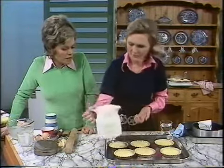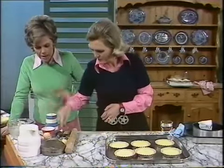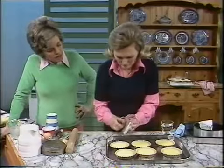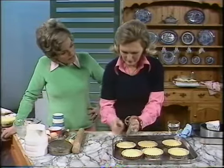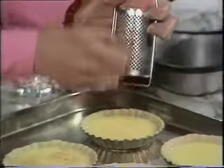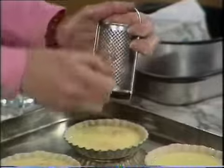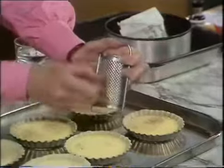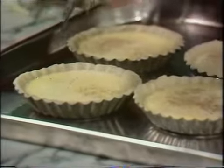The marvellous thing about all these recipes today is that they are so economical, because custard itself is very economical to make. Eggs are, this week, going to be down three pence for a standard dozen. That's nutmeg — grated nutmeg, much nicer, and it keeps much longer if you buy whole nutmeg.